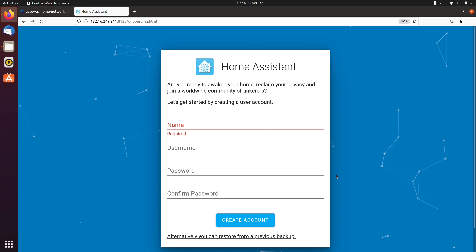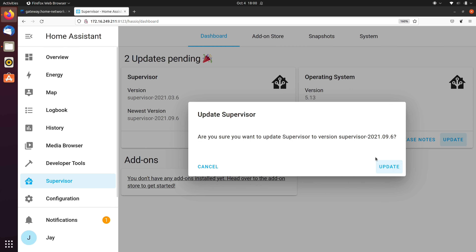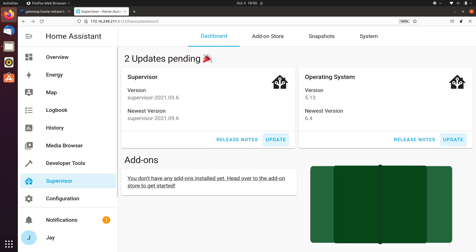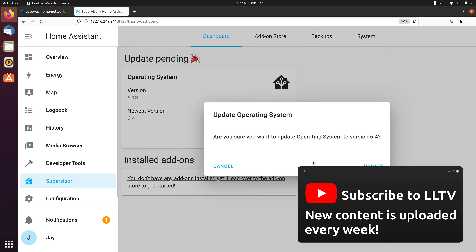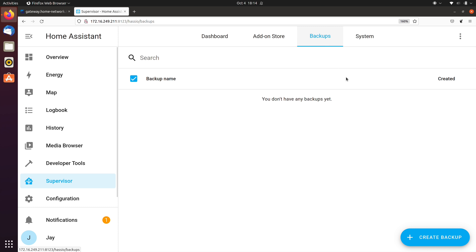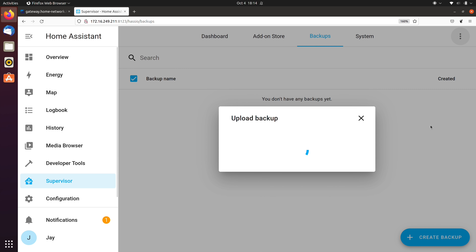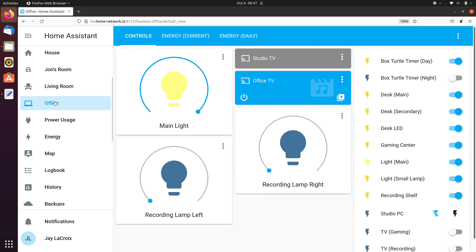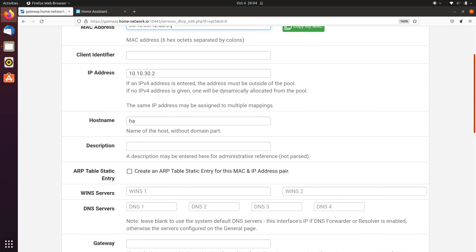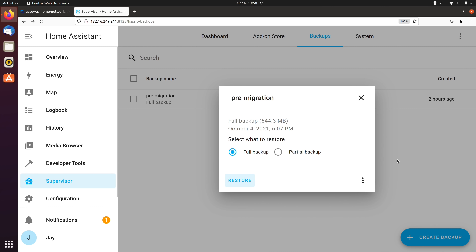There was no installation process — Home Assistant was immediately ready to go as soon as it powered up. I created an account and updated it, making sure both my existing virtual machine and the Blue were on the same latest version of Home Assistant, which is best practice for a migration. I upgraded the supervisor first, then the operating system, and repeated that process on the virtual machine off camera. When both were fully updated, I captured a backup from the virtual machine and uploaded it to the Blue. After the upload, my Home Assistant installation was exactly as I remembered it. To finalize the swap, I changed the MAC address for the static lease in PFSense and gave it a restart — it came up with the correct name and IP, and all my devices were immediately talking to it. The migration was painless and trouble-free overall.